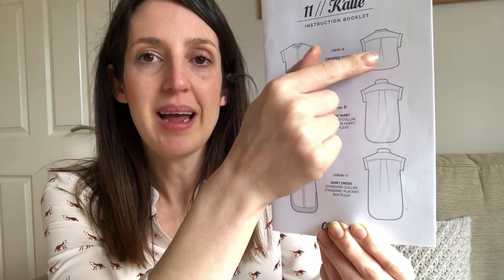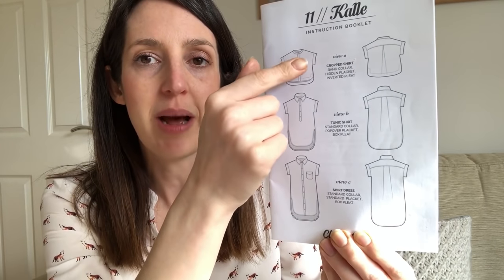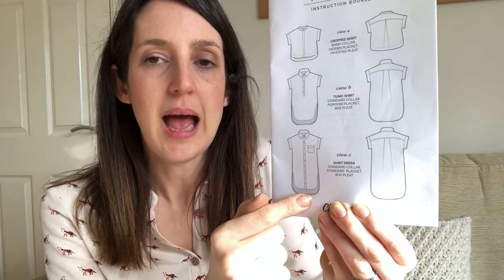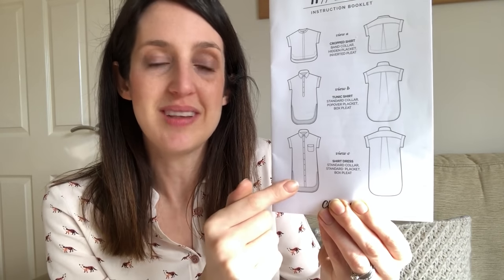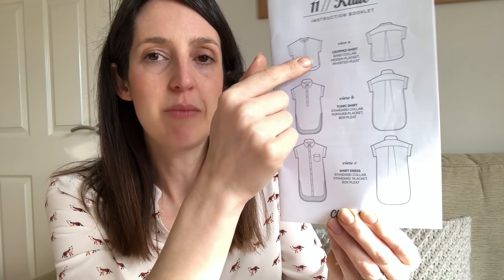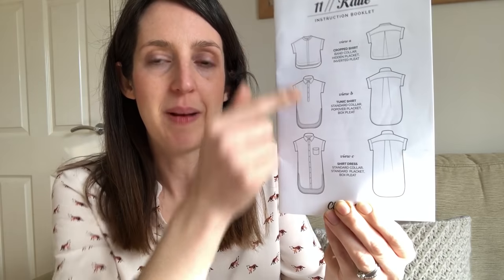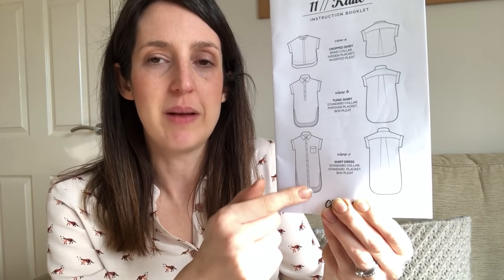If you want something to cover up a little bit more, you might want to lengthen it. It's got different pleats at the back — an inverted pleat and a box pleat option. Different collars — a mandarin collar and a classic collar. You can add a pocket, and it's got a couple of different hem options, including a hem finished with bias binding and a more oversized hemband. It also has different placket options: a popover placket, a hidden placket, and a standard visible placket. I find Closet Core instructions are always very clear and comprehensive.